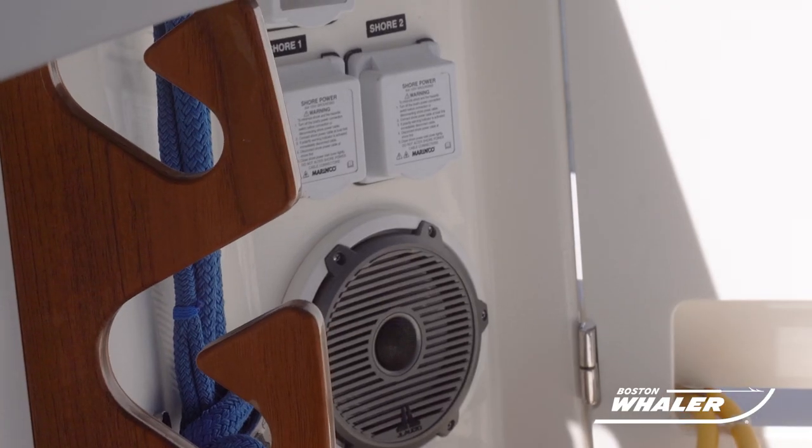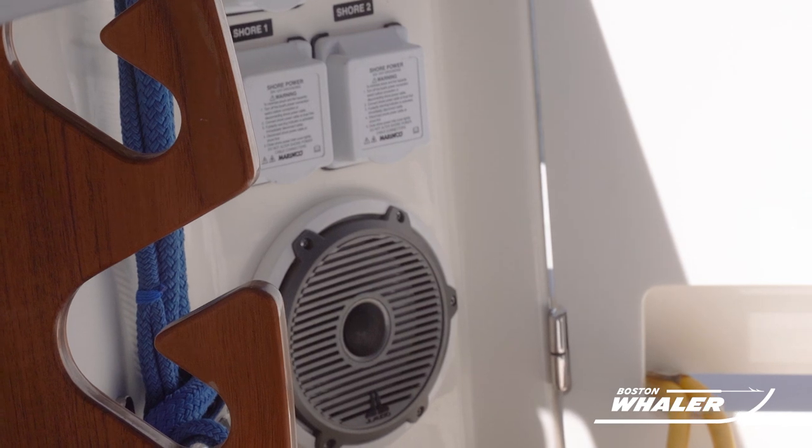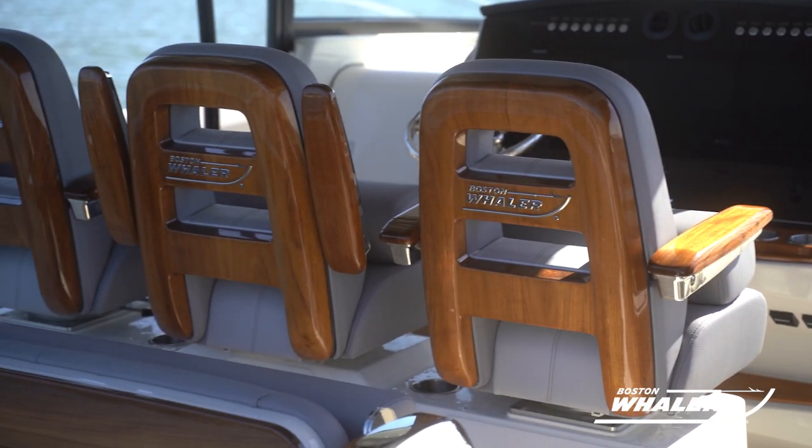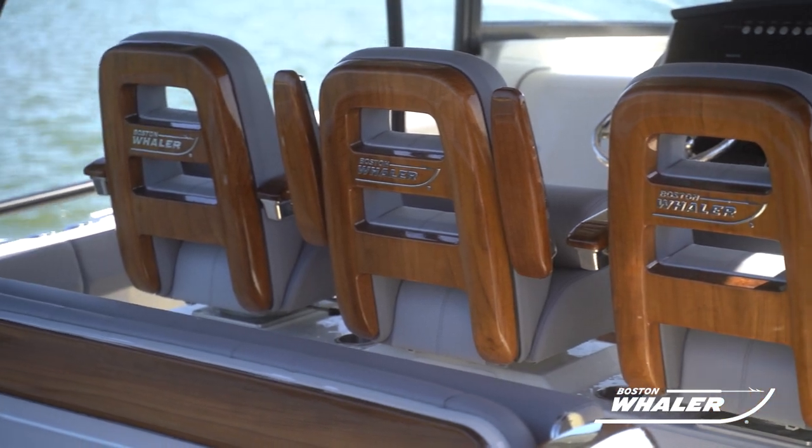Depending on how your boat is equipped, you would have either one or two shore power cords and connections. In this video, we're dealing with a 420 Outrage, so in this case you would have two shore power cords and connections.